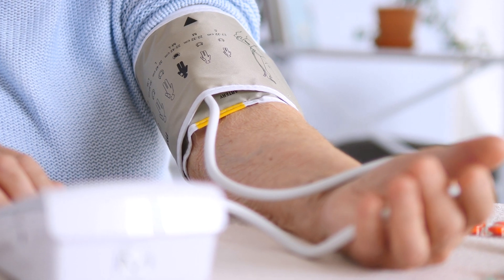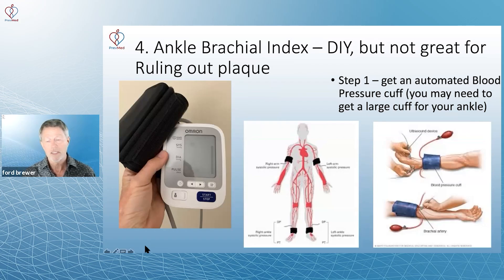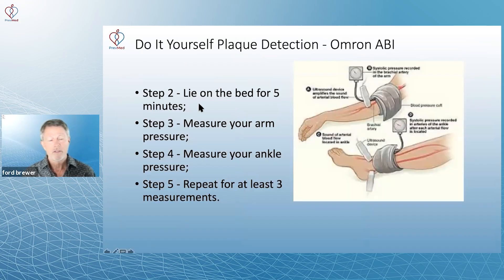Step number one, you get an automated blood pressure cuff. You may need to get a large cuff for your ankle. Step two, lie on the bed for five minutes to let your blood pressure stabilize. Three, measure your arm pressure. Four, measure your ankle pressure. Five, repeat that for at least three measurements.